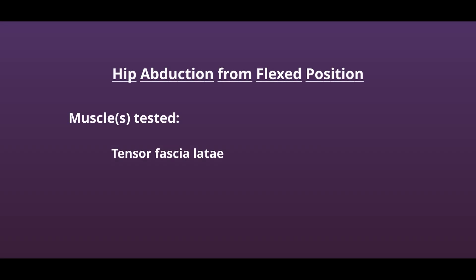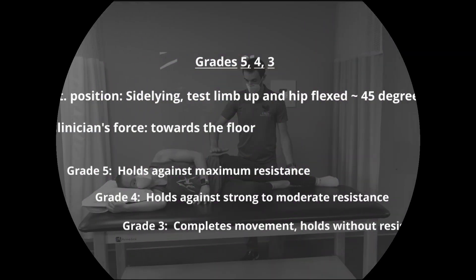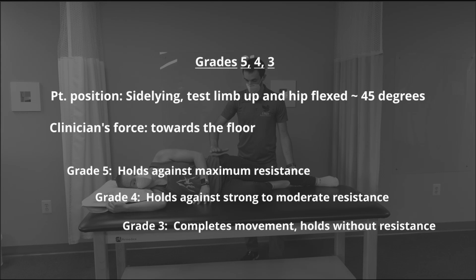This test is hip abduction from a flexed position. The muscle being tested is the tensor fasciae latae. The patient is positioned in side lying with hip flexed approximately 45 degrees. The clinician's force will be directed towards the floor.